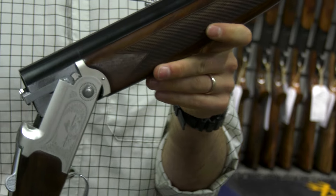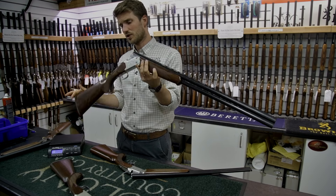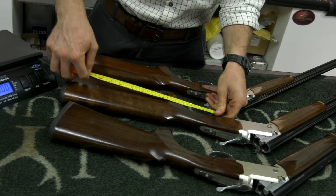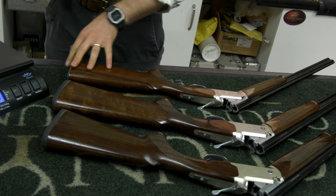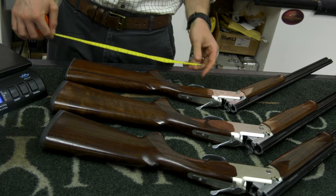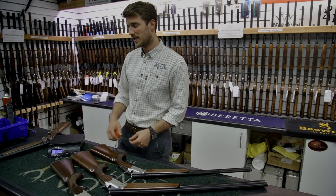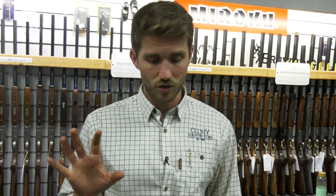These guns are steel proofed and multi-choked. We also have them in senior stocks — 14 and three-quarter inch length of pull. They also do a junior stock for ladies, juniors, or anyone with a shorter length of pull, which is just below 13 and a half inches. So we can really get guns to fit anyone.